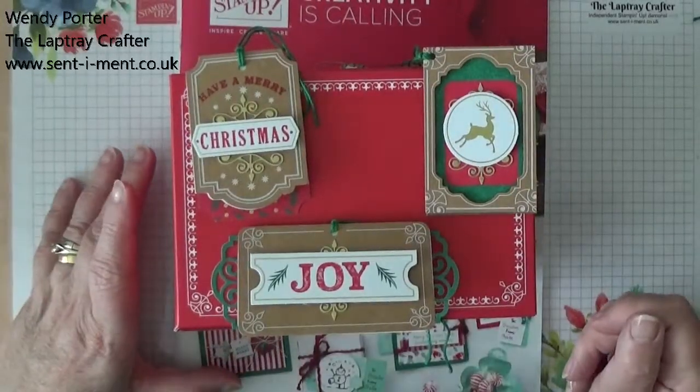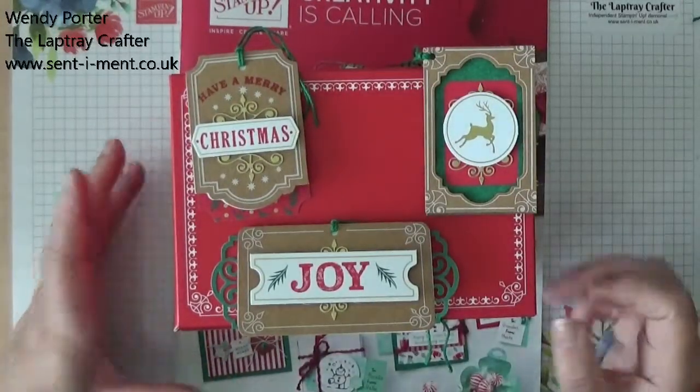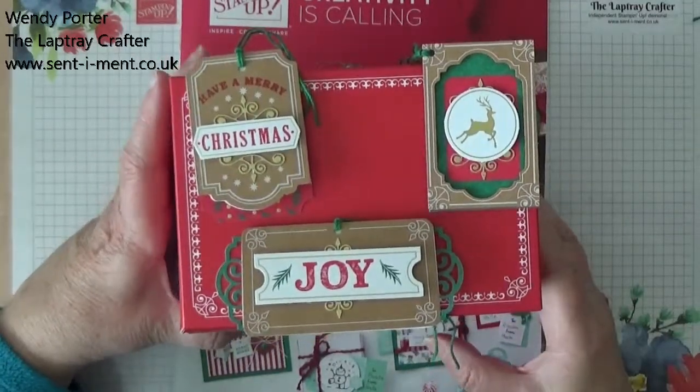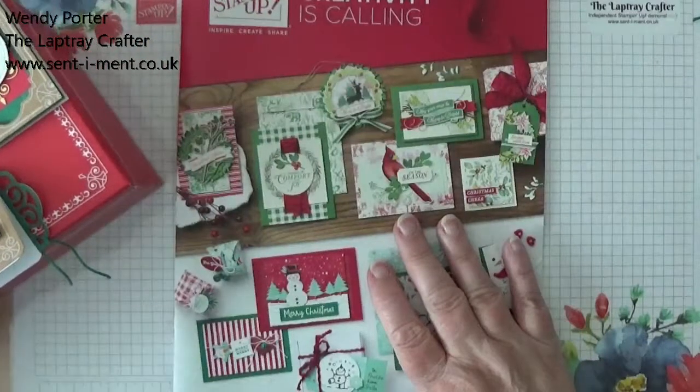Hello everyone, welcome to my craft room. Today I'm going to talk about a kit that's in the Autumn Winter catalogue.